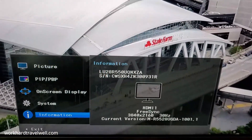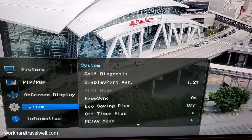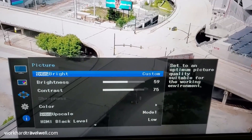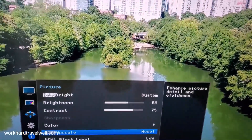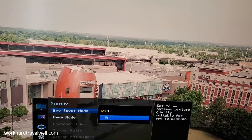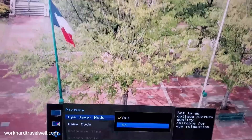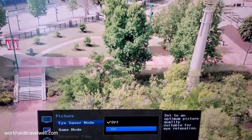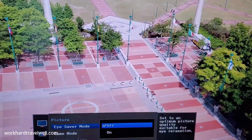The other menu items — this is information about the system. On the picture settings, you can determine the brightness, the contrast, the color. You toggle to the left to go back. There's an eye saver mode on here which helps with fatigue. However, it's like a light brown tint and it's not something I use at all. So let's keep it off.